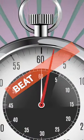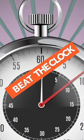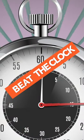Now that you've learned all seven knots, head over to Scouting America and play Beat the Clock. Good luck.